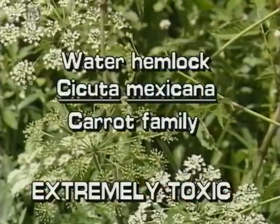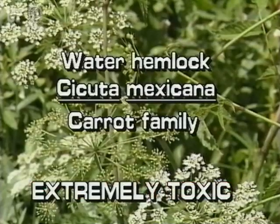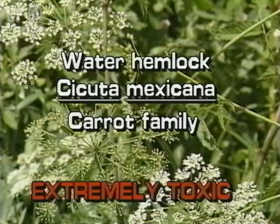Water hemlock, Cicuta mexicana. Water hemlock is one of the most toxic plants known to man. All parts are extremely poisonous. It is closely related to the hemlock used to execute Socrates.